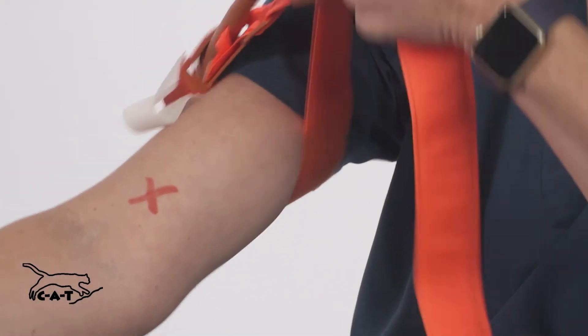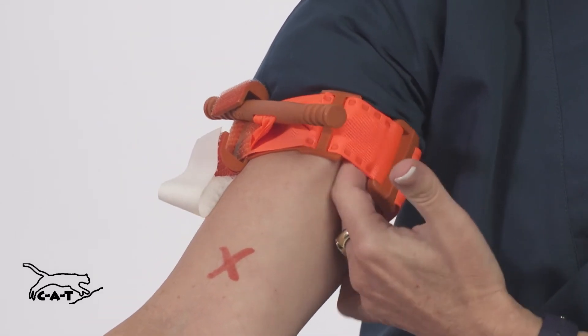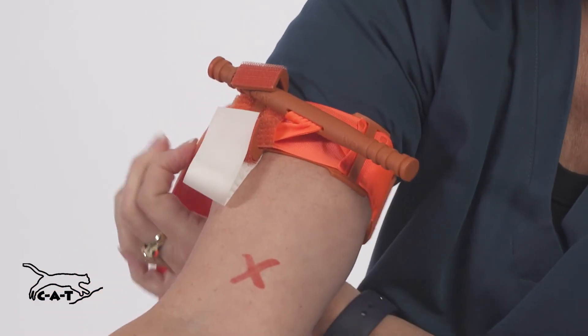Pull the band tight and back over itself, but not over the rod clips. Three fingers should not be able to fit under the band. If three fingers can slip under the band, retighten.